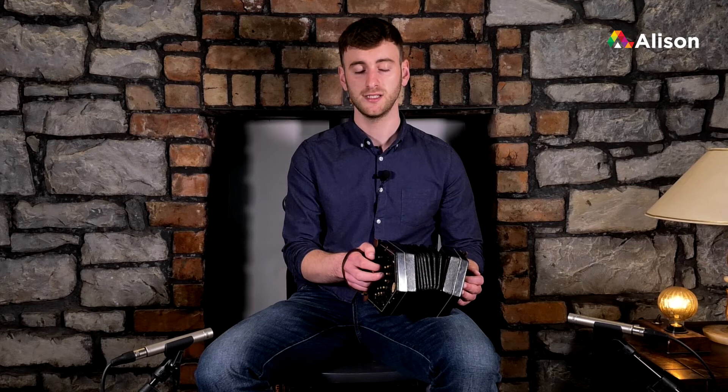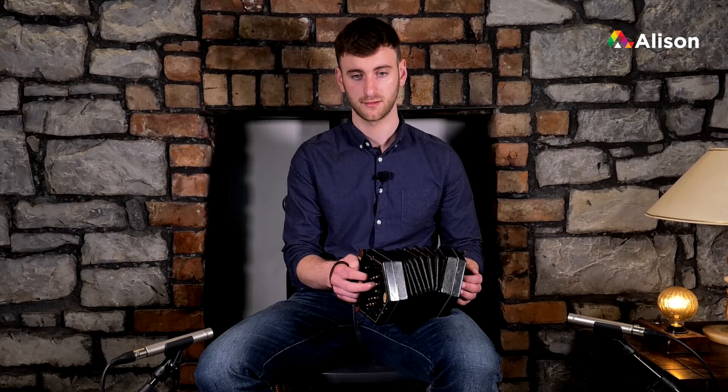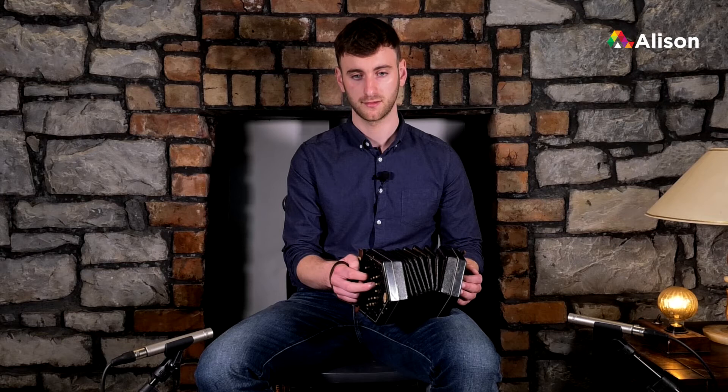So there are three notes for this lesson: high D, high E and high F sharp. Just to recap — high D is on the middle line, second row, on the pull. We're using our middle finger and pulling. High E is on the middle line of the second row — same button as high D — except we're pushing.